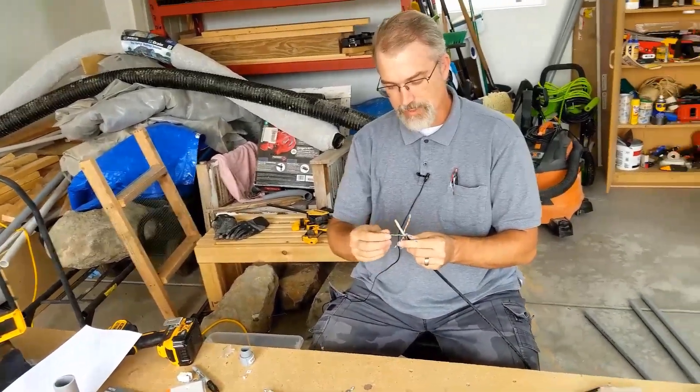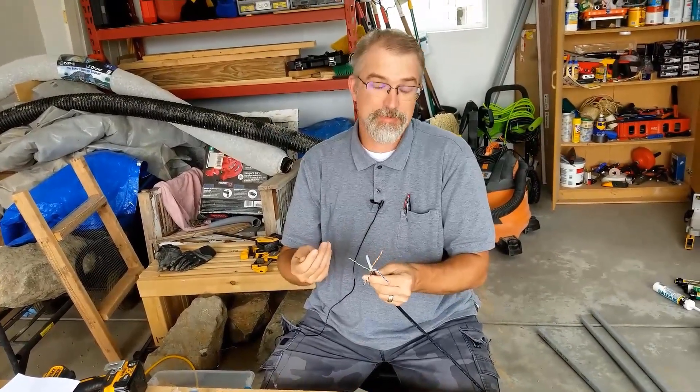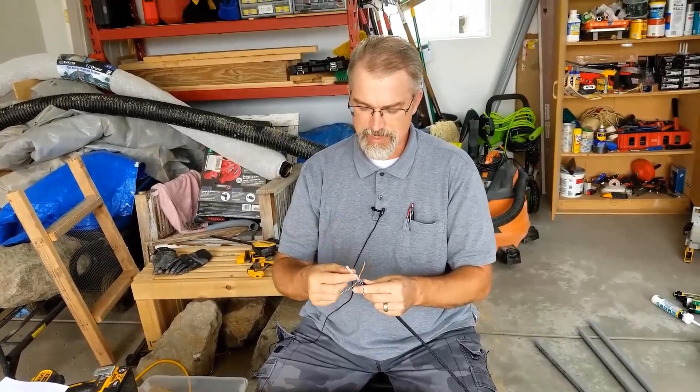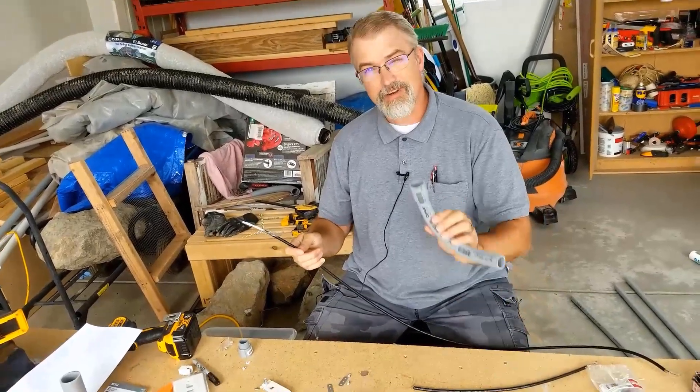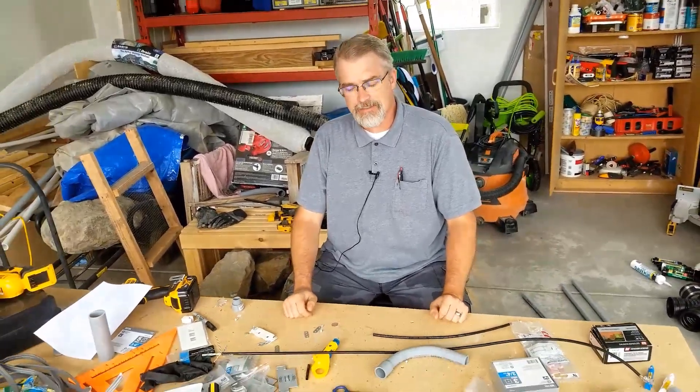When you cut the ends and attach them, clean as much gel off as you can, because the gel is supposed to be non-conductive and might affect your connections. Even though I could just directly bury this cable, I am going to run it through PVC conduit. That way, if I ever need to replace it in 10 or 20 years, I can pull it out. It's overkill, but worth it.